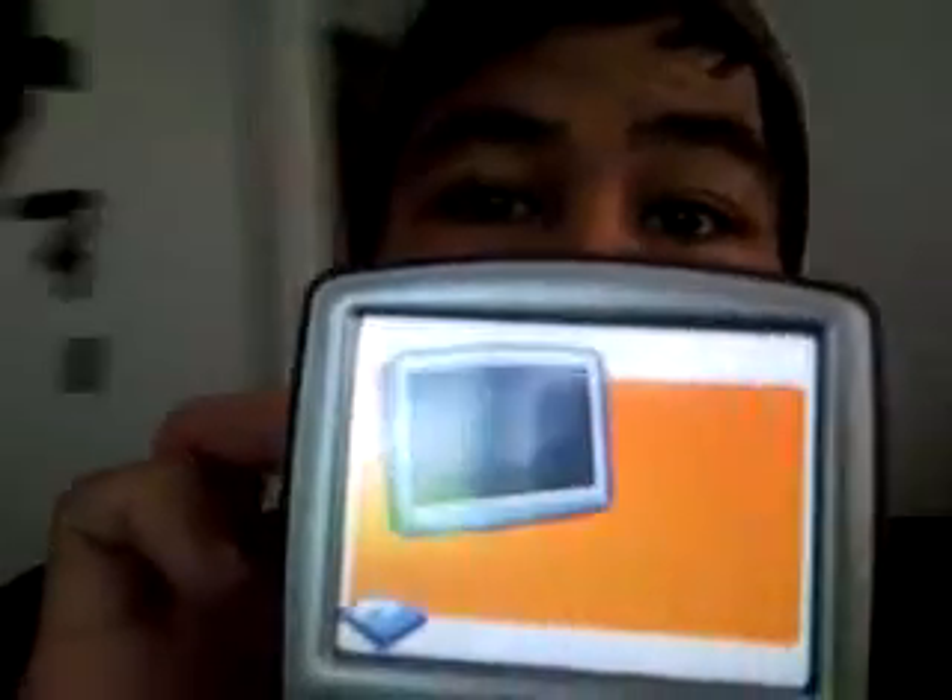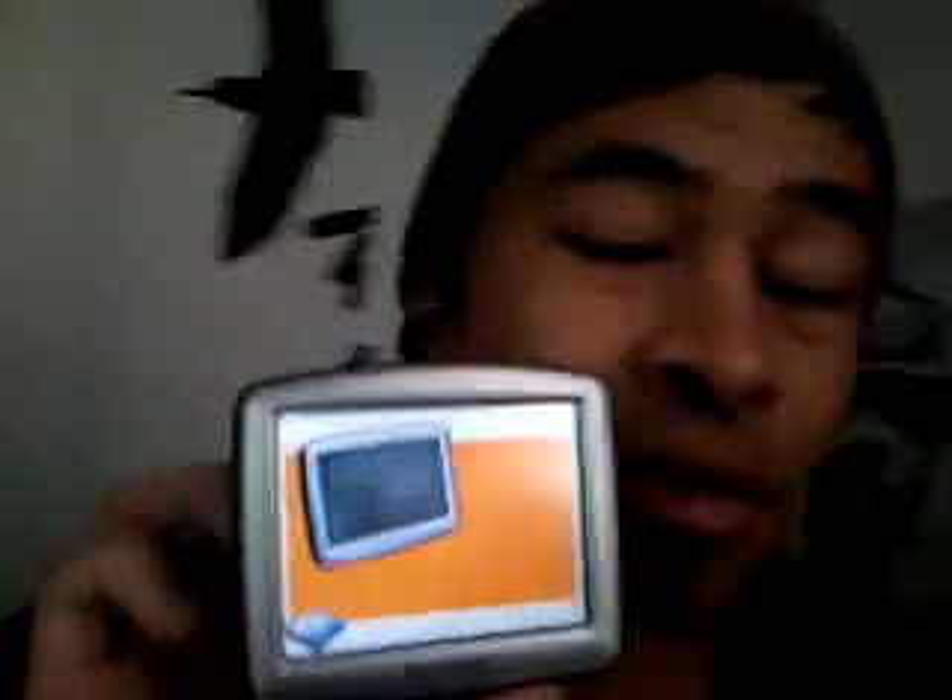I've kept it on for, I'd say, like half an hour at one point, and it didn't really go anywhere — just this page. I hooked it up to my computer, downloaded all the applications that I needed, updated it, and there is no hard reset button on the bottom for this particular TomTom.